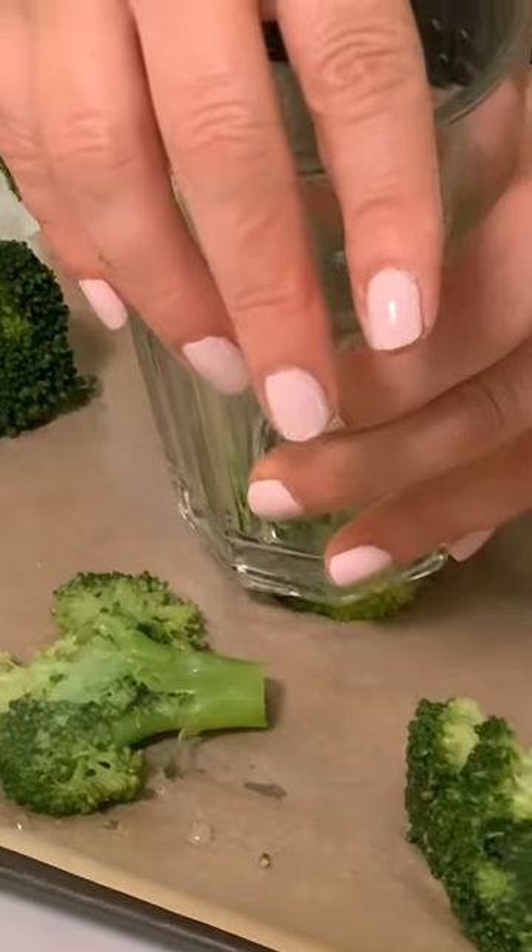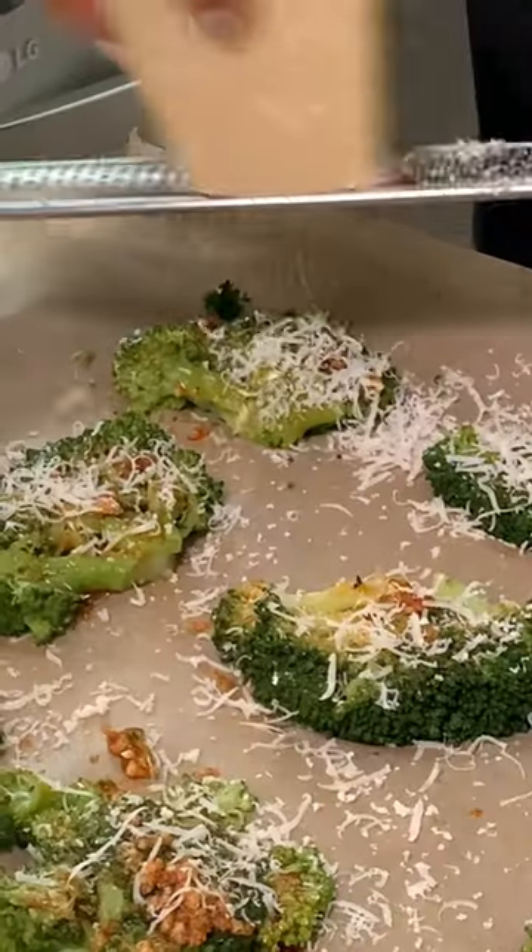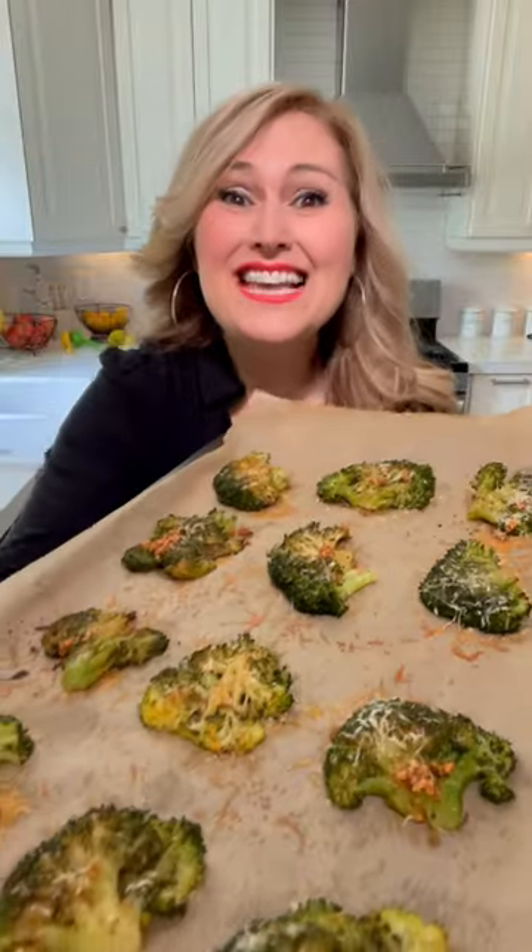Smash your steamed or boiled broccoli with the bottom of a glass and brush on the mixture. Top with fresh parmesan and bake at 400 for 10 minutes. These look amazing.